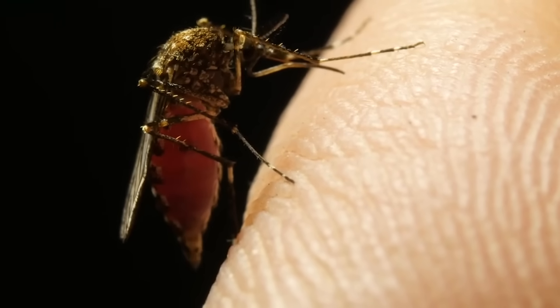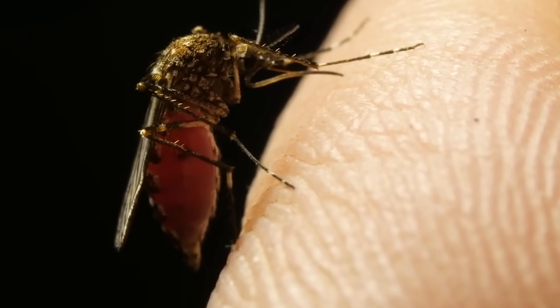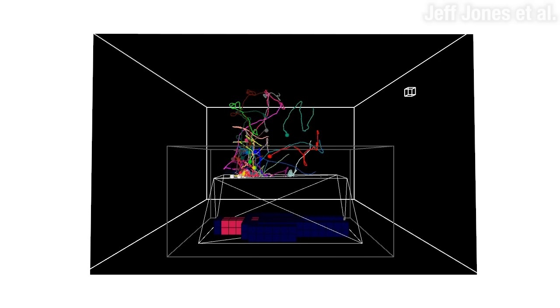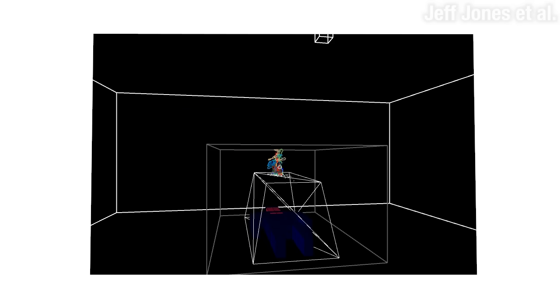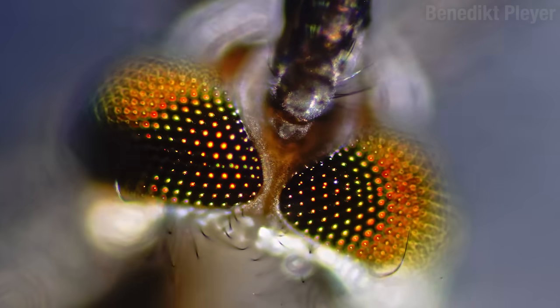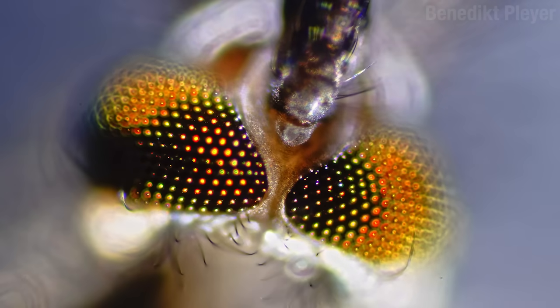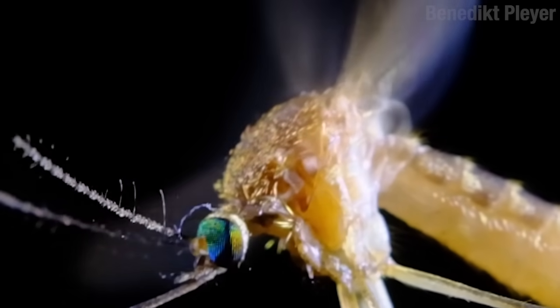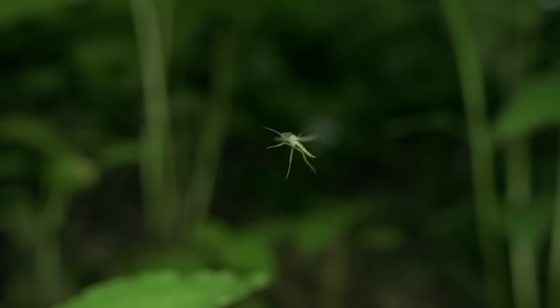The mosquitoes who've gotten a taste for humans are very good at finding us. When we exhale, we create a plume of carbon dioxide. Mosquitoes that enter one of these plumes become hypersensitive to other stimuli and try to track back to the source. When they get close enough to use their vision, they look for dark colors and areas of high contrast. When they get even closer, they can sense body heat and the odors from sweat and bacteria. Some species, like Anopheles gambiae, are particularly attracted to the smell of feet — the little kinky bastards. So go ahead and hold your breath — they'll find you anyway.